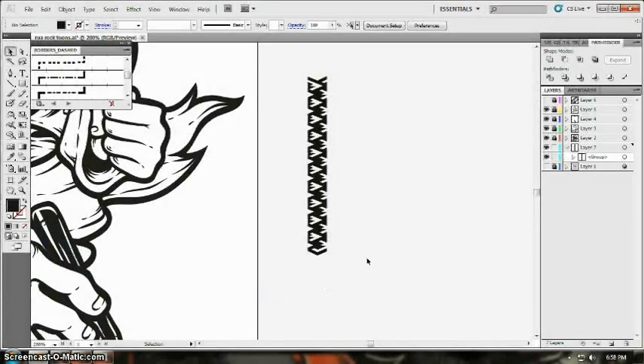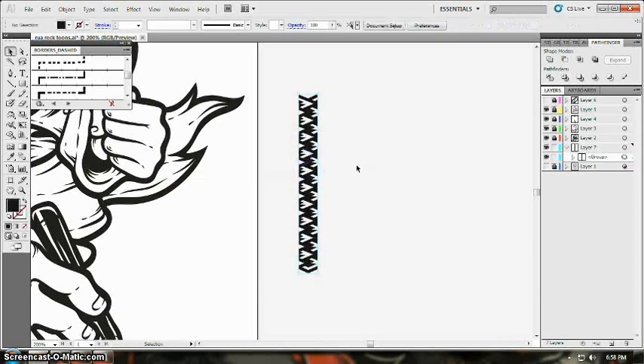Hi guys, this is Rua again. Today I will show you how to create a custom pattern brush, the same one I used in the scales of the snake in my 13 Serpent artwork. First, think of what pattern you will be doing and create a portion of it. Make sure that both ends will fit at each other.